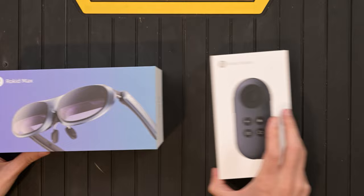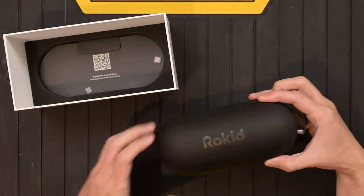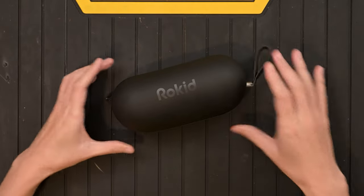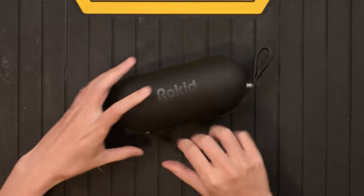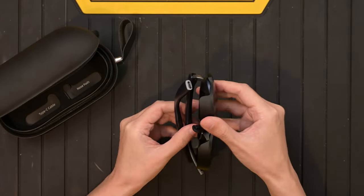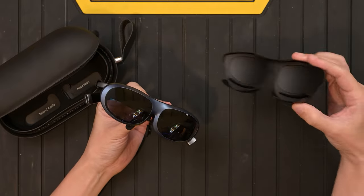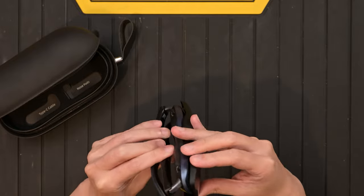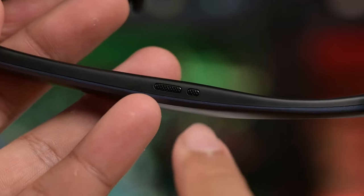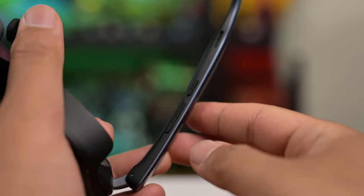Let's open up the contents, starting with the Rokit Max first. This is a very hard case. This is my first time opening it so you guys will experience it the same way. There appears to be a cover that goes on top of the glasses, likely to black out everything and give you more immersion. We've also got speakers and buttons here — we'll see what these actually do.